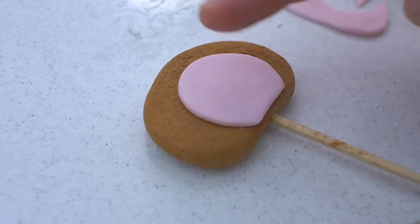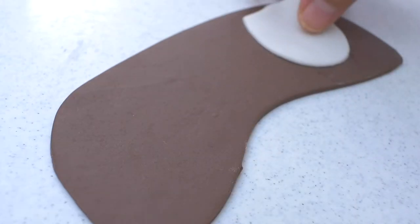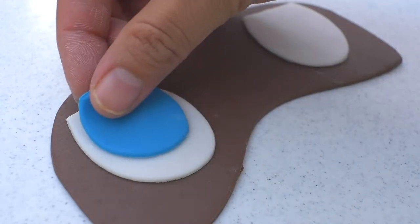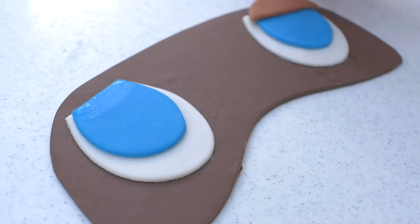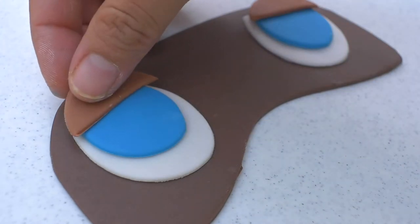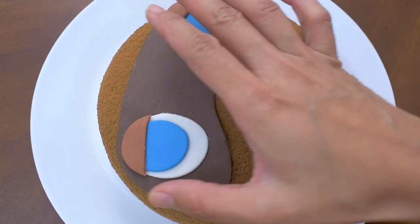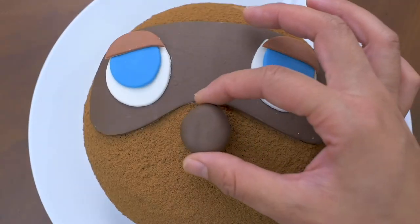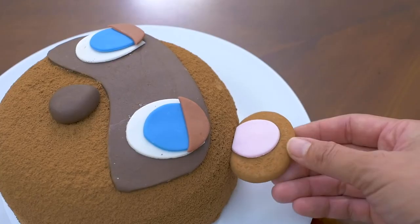This cake is fairly easy since there's little sculpting involved and I think it's perfect for any Animal Crossing fan. Roll out a layer of brown fondant for the raccoon face, white ovals for his eyes, then blue ovals, and then add the eyelids. Place this on the chocolate cake, add a tear-shaped nose. For his ears, I added a skewer to help it stay in place.